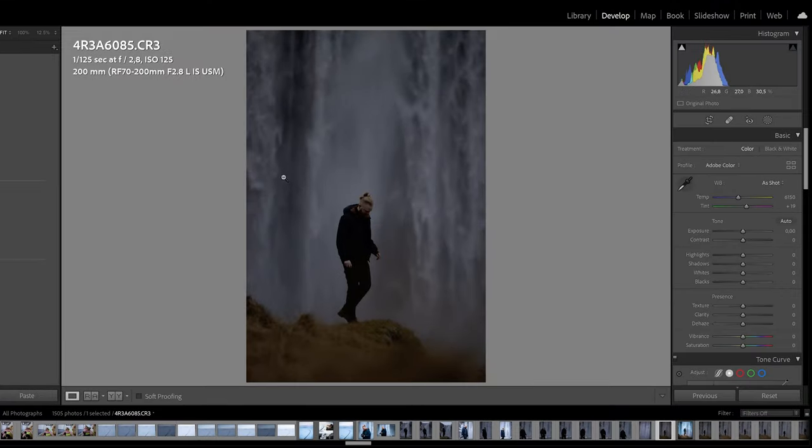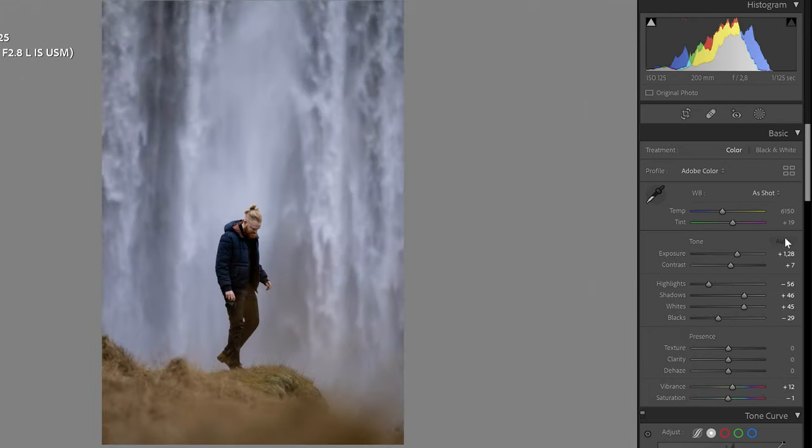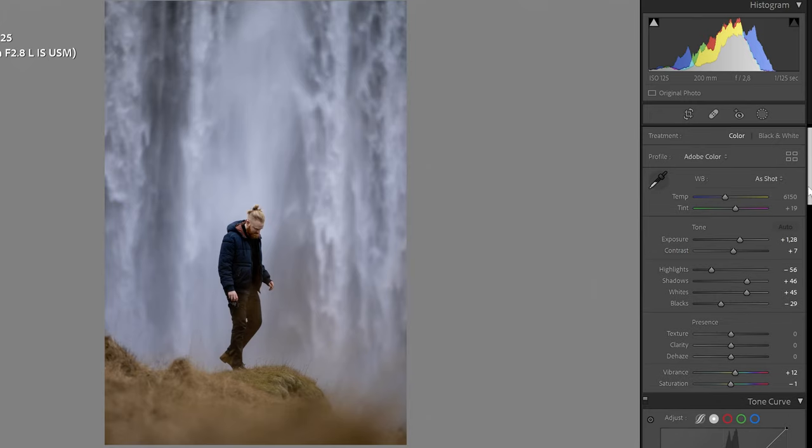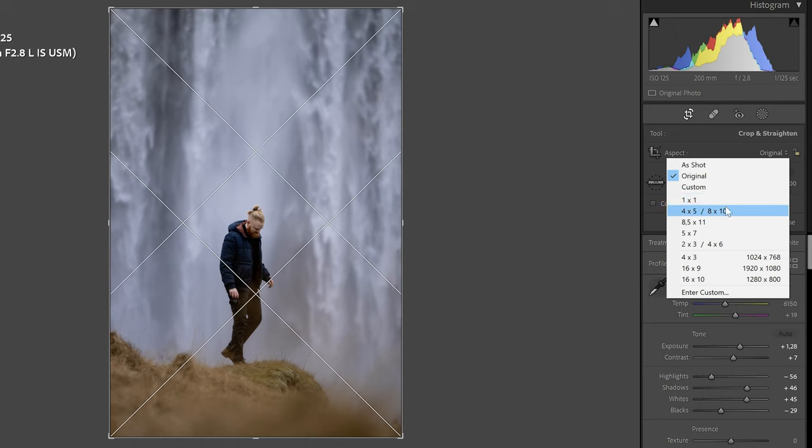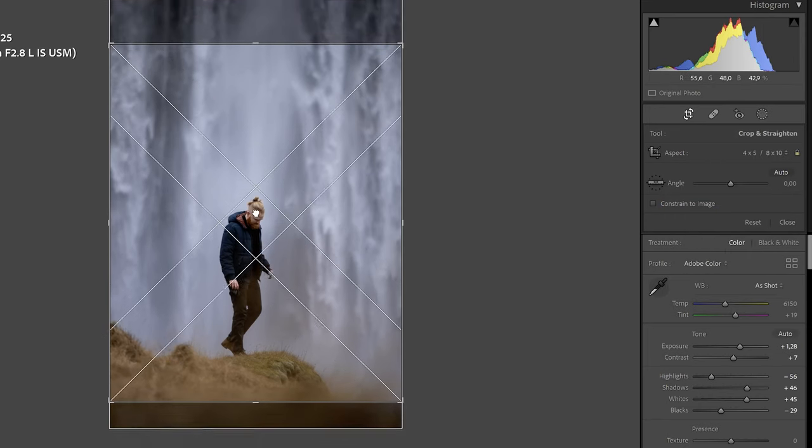Into Lightroom. The first thing I usually do is find a good crop, but since this photo is pretty underexposed to say the least, let's start with the basic correction. I often like to click Auto here just to get a good starting point — Lightroom automatically does the basic correction for you based on what it thinks is good, and I think it often does a good job. It might not always be a finished product, but as a starting point I like it.